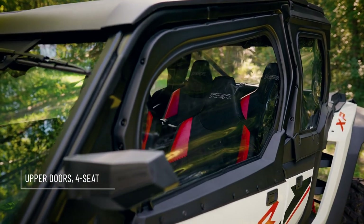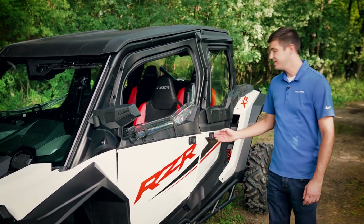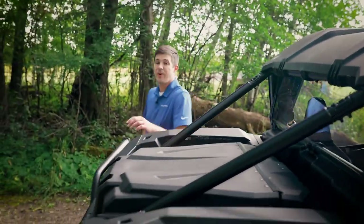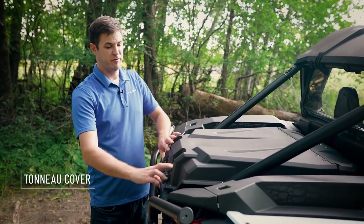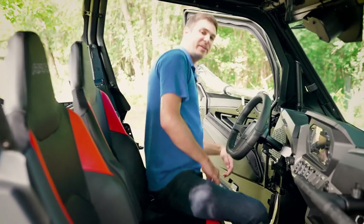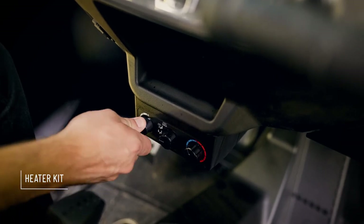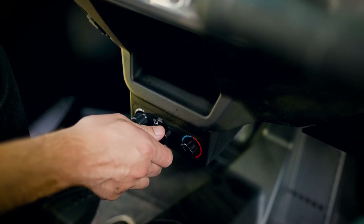To round out the cab, we have our upper door kit. The upper doors feature roll-down windows, as well as an external latch kit to make getting in and out a breeze. Around the back of the vehicle, we have our tonneau cover, which covers the entire bed of the vehicle to maximize storage. To increase comfort inside the vehicle, we've got our door bags for storage essentials, as well as a heater kit. The heater kit allows you to control the temperature, fan speed, as well as the venting position between defrost and in-cab heat.